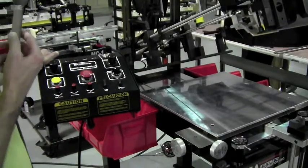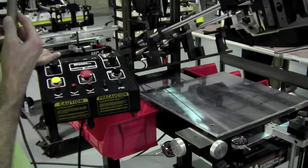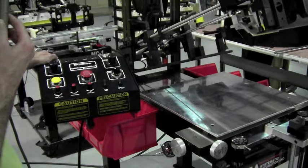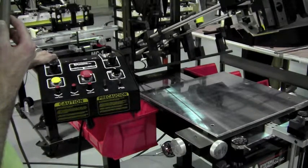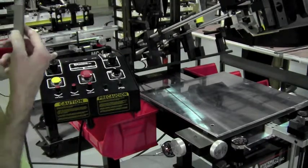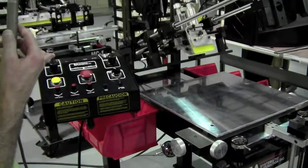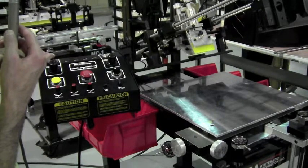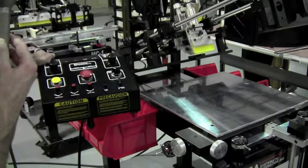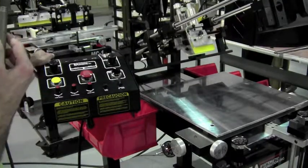Now, people using thinner inks, such as UV curable inks, it's more desirable to leave the screen unflooded, because the thinner inks — if you have a break in the action — may start to come through the screen. So in that case, you throw the switch and now it's going to hold the flood. It's going to print, and after printing it has not flooded, so the screen is up and the image is not covered with ink. When you hit the foot pedal, the first thing it's going to do is flood, then print — leaving the screen unflooded after printing.